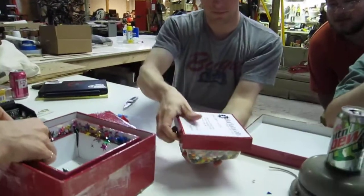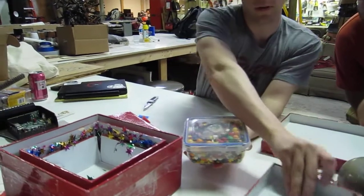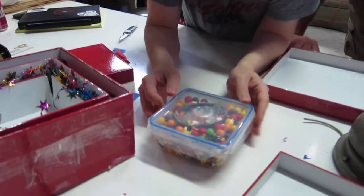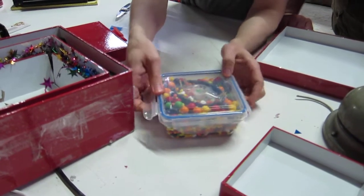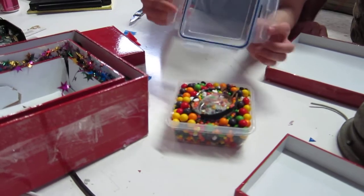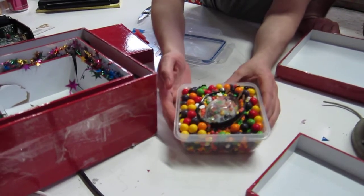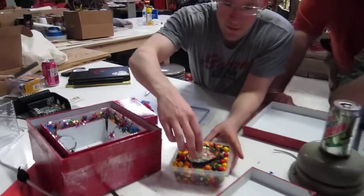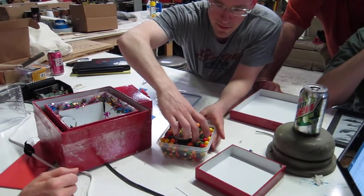It's a lock-and-lock box, you can just pull up the sides. I guess Tupperware — I think I have this Tupperware at home actually. It's pretty good. It's got a little gasket. You can smell it. Nothing too bad. What's in there?